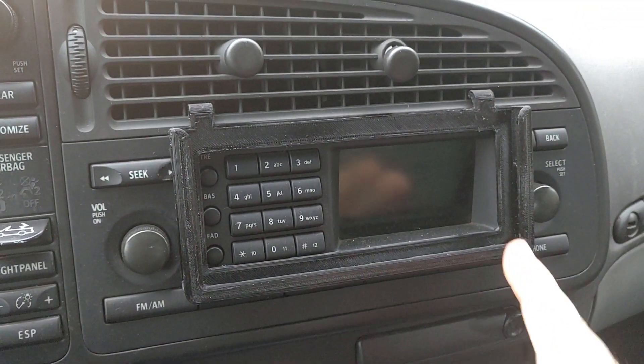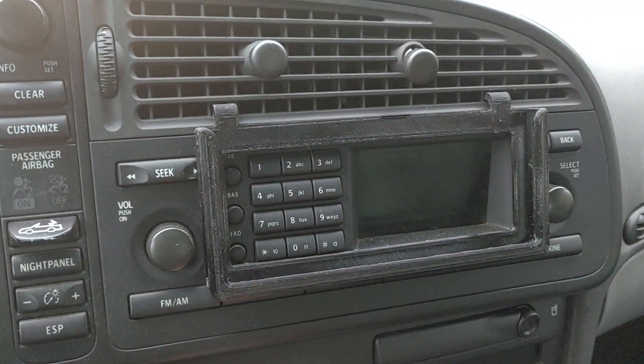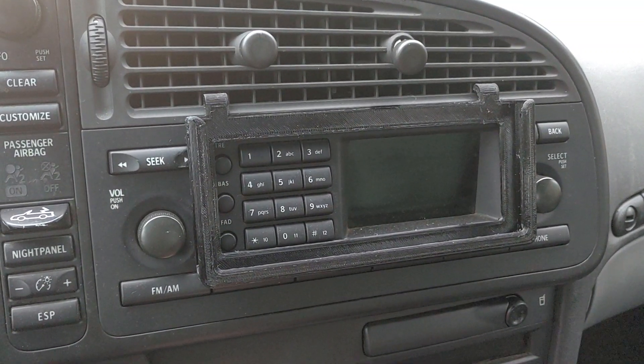As you can see, it leaves it open so you still have access to the screen and buttons if you need them. Honestly I don't really use much of any of that, but it's there if I need it.